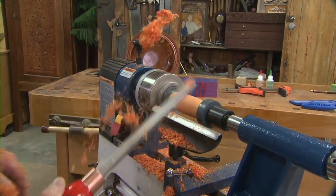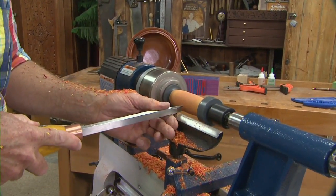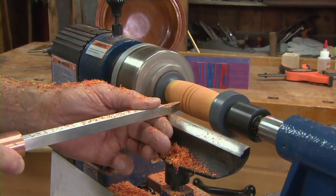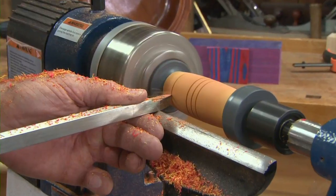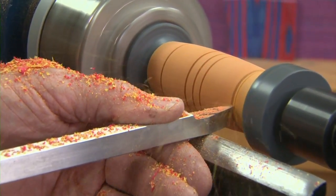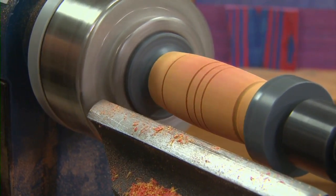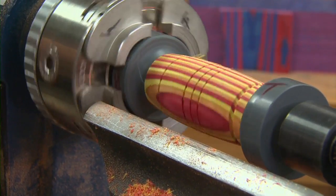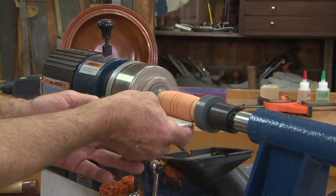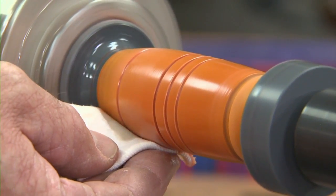Now I'd like to use the detailer to put one, two, three little decorative grooves. Don't go too deep — that's very thin right in there. That's perfect. I'll take off the tool rest, sand it with dust collection, apply the finish, and then we'll get on to assembly.